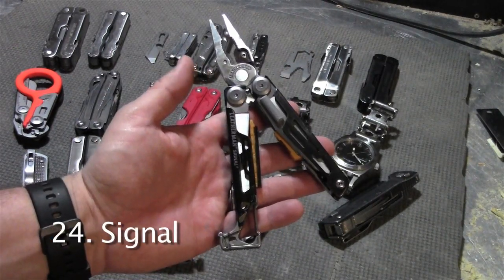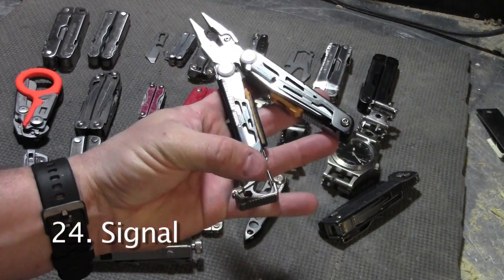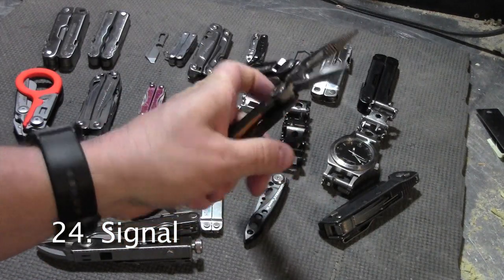And finally we have the Leatherman Signal — it's a multi-tool meant for the outdoors. It has a hammer, a carabiner, a fire starter, a whistle, and a sharpener.